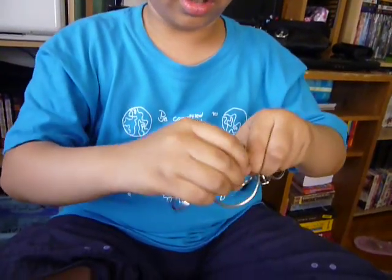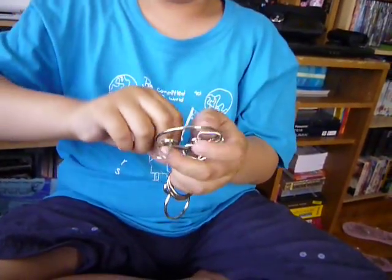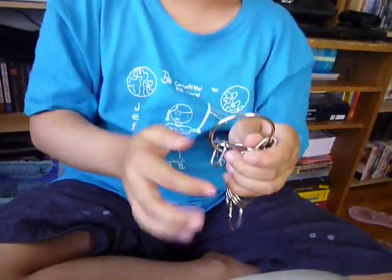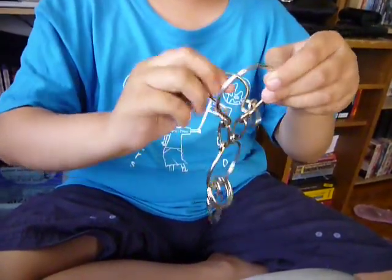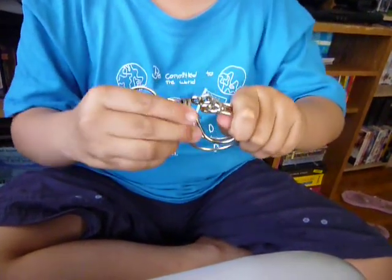Then you move all these three to the second ring that you had. Then after that you pull these down. Those two oval things have to go on different sides.